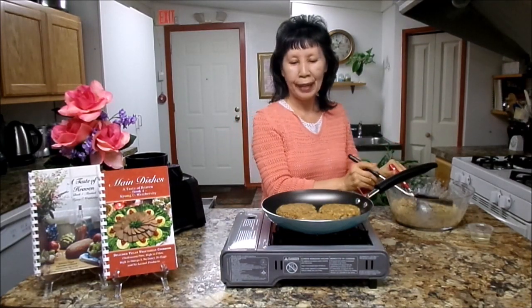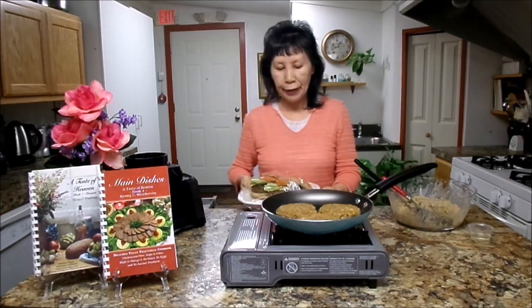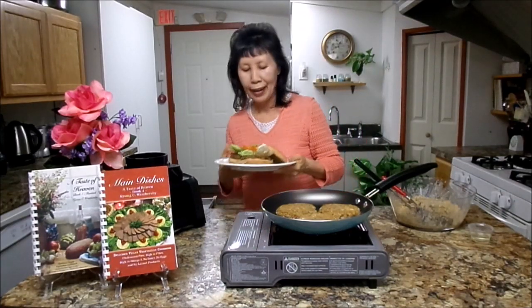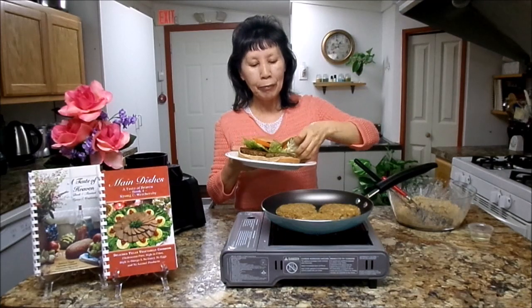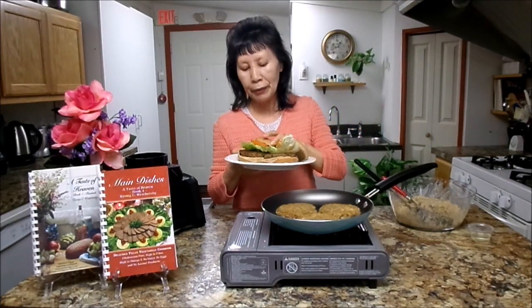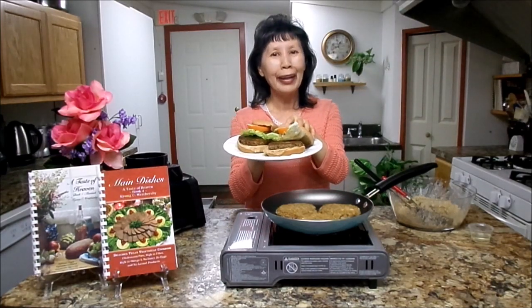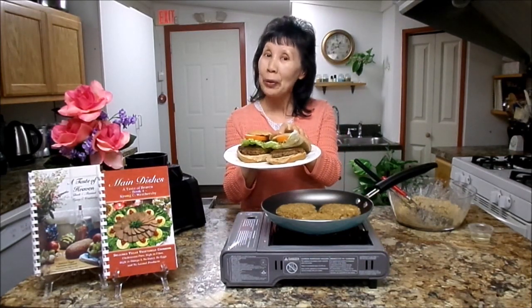While we are cooking, I want to share the finished product with you. Once it's cooked nice and brown like this, you can serve it with vegetables and a hamburger bun and enjoy delicious lentil burgers. Thank you for watching, and see you in the next program. May God richly bless you.